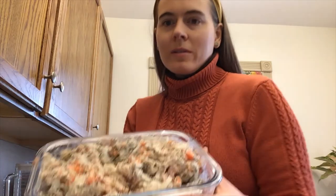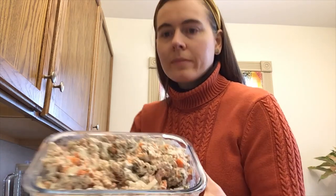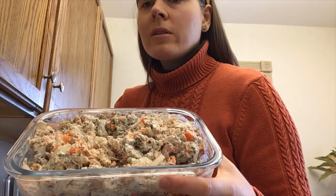We're all done — you can see the lovely tuna-y goodness and it's time to taste it. Yeah, that's definitely a good batch. Thanks for joining me and I'll see you next time!